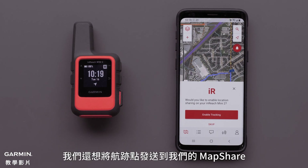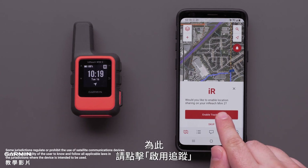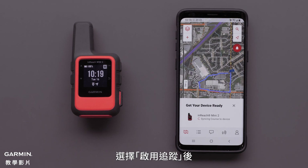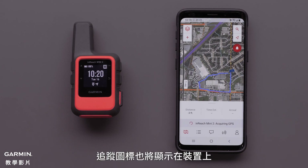We are also wanting to send track points to our MapShare to allow our friends and family to follow along. To do so, tap Enable Tracking. Depending on which subscription plan you have, there may be a cost for each track point. Once Enable Tracking has been selected, the course will be sent to the InReach Mini 2.